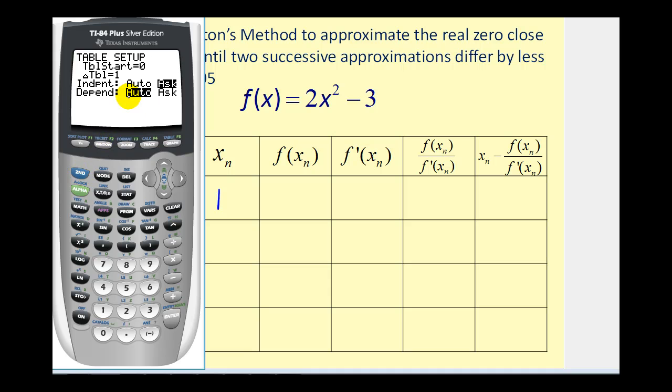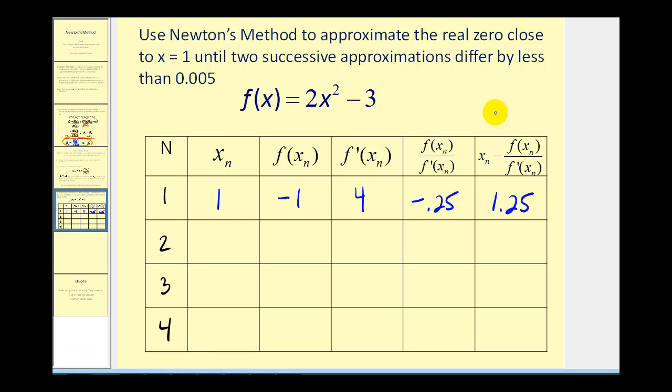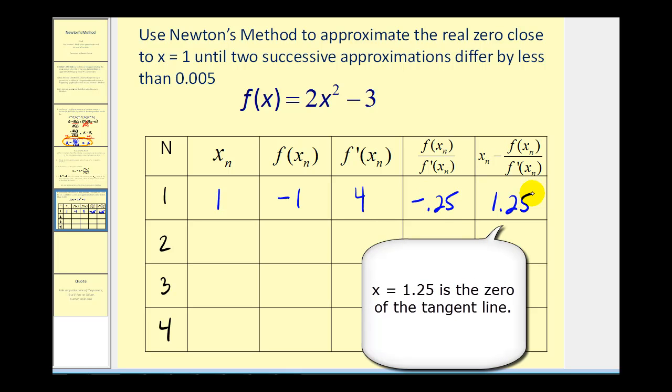Now go to the table feature: SECOND, GRAPH. We'll type in x equals one. So y₁, our function value, is negative one. The value of the derivative, y₂, is four. Scrolling over to y₃ and y₄, these last two columns are negative 0.25 and 1.25. So one was our initial approximation, we subtracted this quotient of negative 0.25, giving us 1.25 as our next approximation.